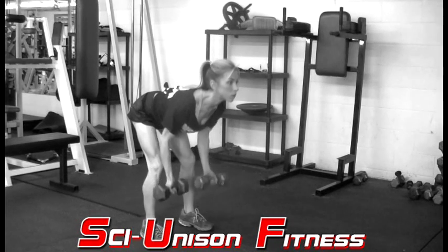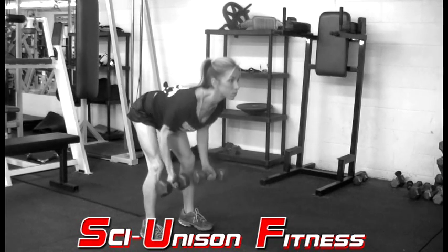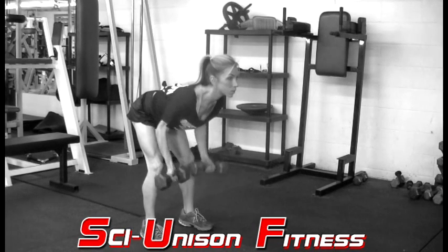The underhand dumbbell rows are going to be almost the same thing as the bent over dumbbell rows. The only major difference is that you're going to rotate your hands so that your palms face in front. You're going to have an underhand grip when grabbing the dumbbells.